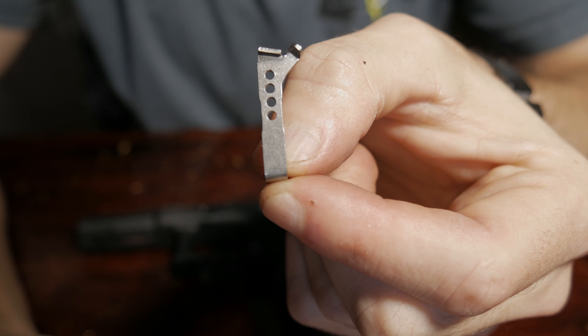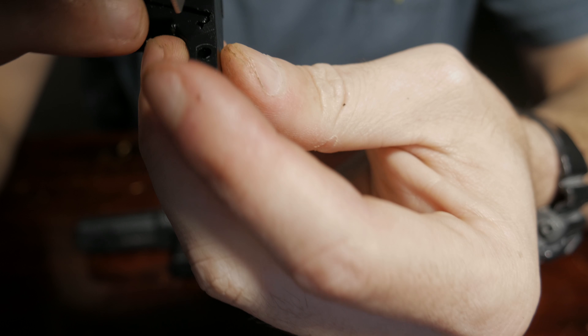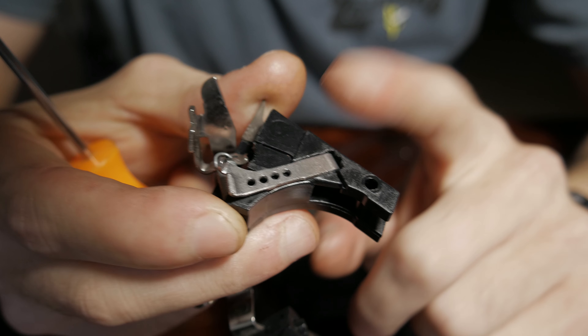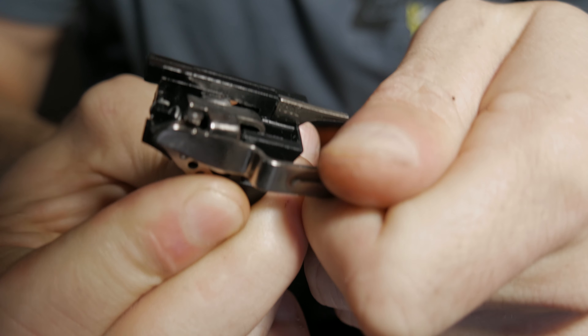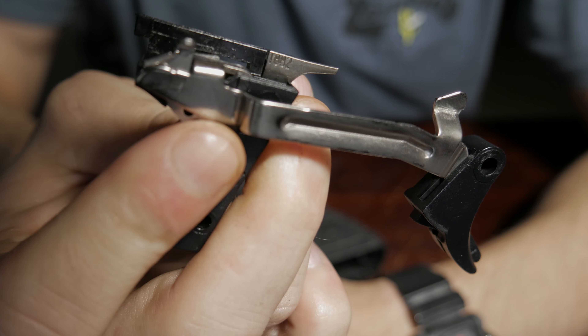We'll install the Zev connector into the factory trigger housing. We'll place the connector into the slot like that and then press it down. Once we have the connector seated in the housing, put the trigger bar back — come into it at an angle and then connect it just like that.